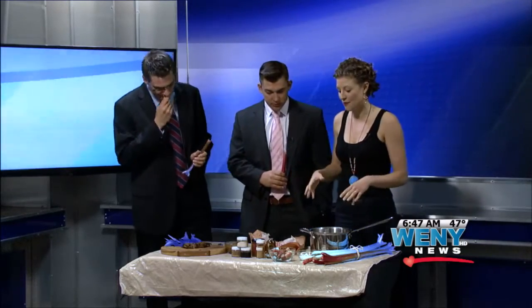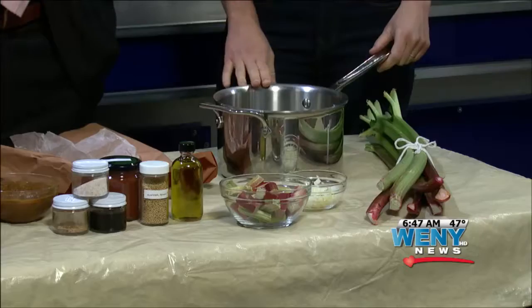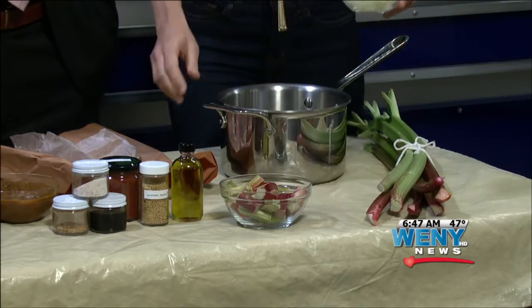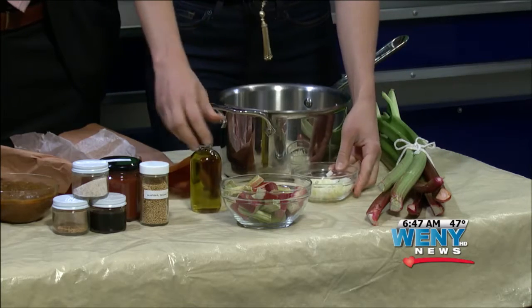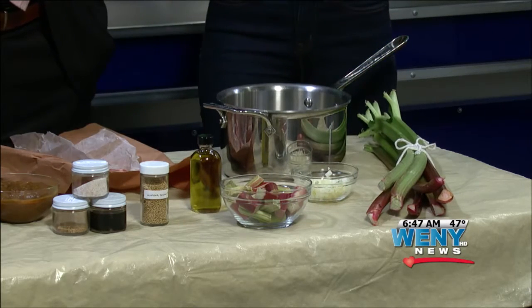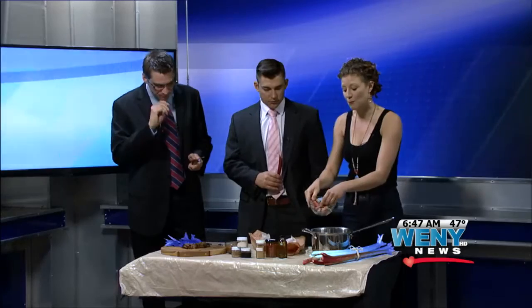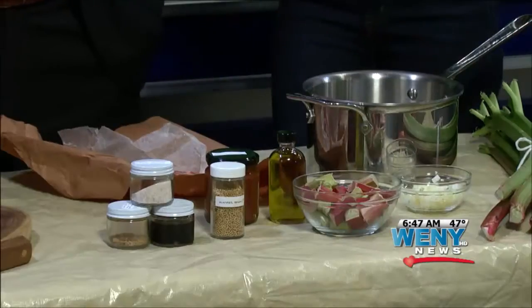I wanted to do something savory. This is a really easy sauce anyone can make at home in one pot in under 15 minutes. You need onions and garlic, olive oil, and some tomato sauce — look for a jar, can, or box that just says tomatoes in the ingredients. Put it in the pot, add your rhubarb, and it will break down in five to seven minutes into a stringy, soft texture. Then you add spices: mustard seed, maple syrup, and a few other secret ones — I like smoked paprika. And you end up with this.